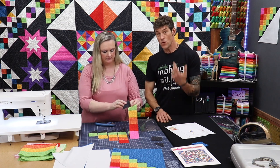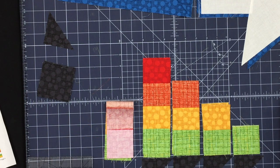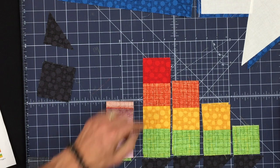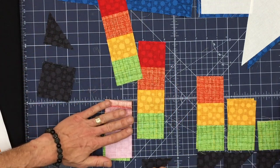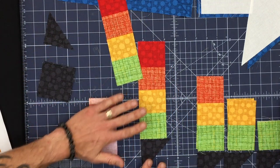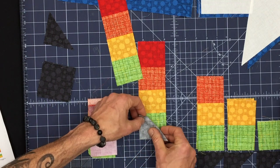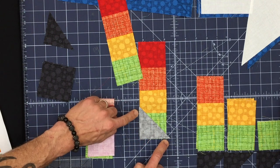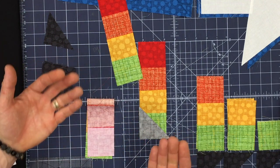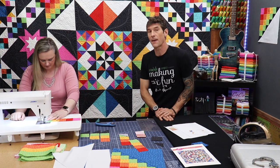For the new quilters at home that might be watching — right down here on the cutting board, it does look like the triangle is too large. I understand that if you've never worked with a triangle in a square before. While Charisma is getting set up, I'm just going to point out: you're going to want to line up your flat edge when you lay your right sides together like this. These corners over here and over here will technically be hanging over the seam allowances or hanging over the squares — if that's brand new to you, don't panic, it's supposed to look like that.